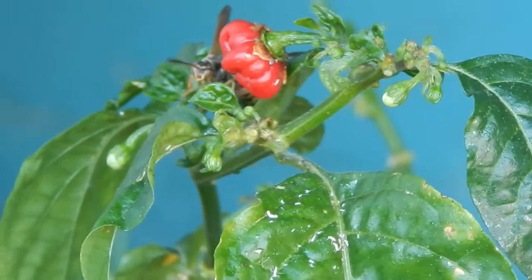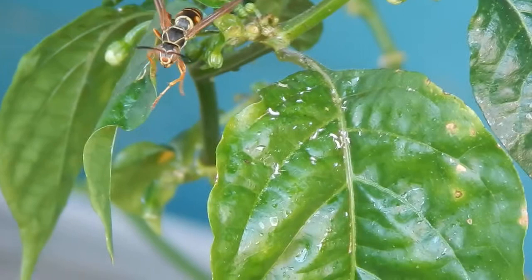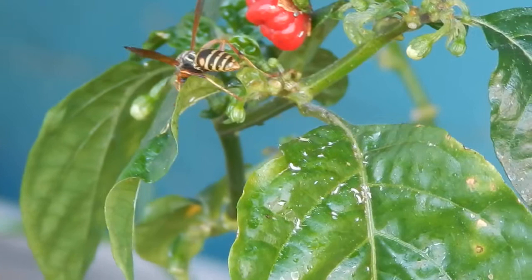Right now it's about 65 degrees outside, and Devin pulled the plants out and gave them a quick hosing off to try and get rid of a lot of stuff. You can see some of the aphid skeletons, or outer exoskeletons, sitting on the one leaf.